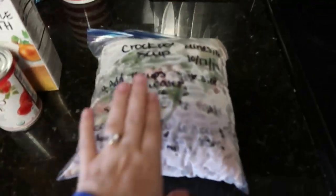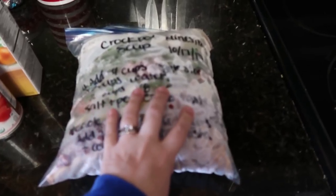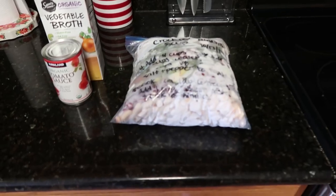Second cup of coffee is about to get made. We are going to have minestrone soup for dinner tonight, and again I forgot to take it out yesterday. But the awesome thing about crockpots is you do not have to cook on low — you can convert the time to cook on high. I just pulled it out and I'm going to leave it sitting out for maybe 30 minutes to defrost a little bit.